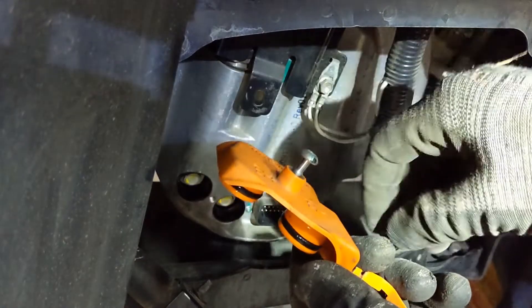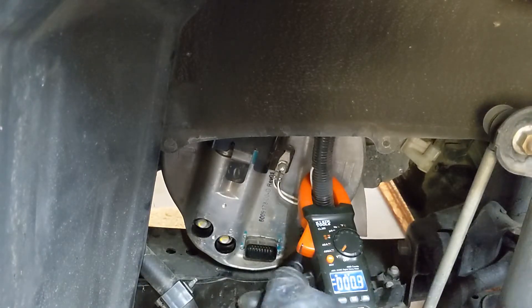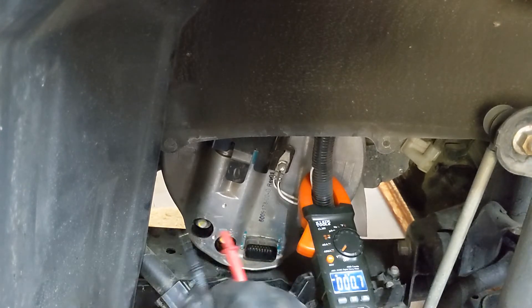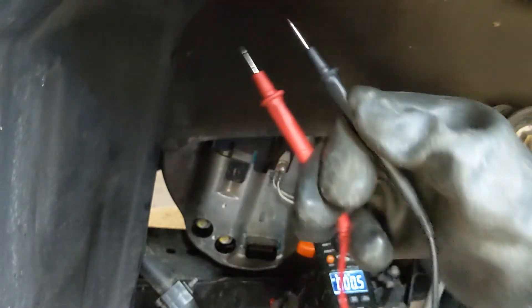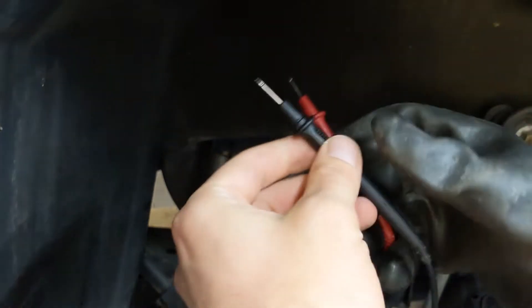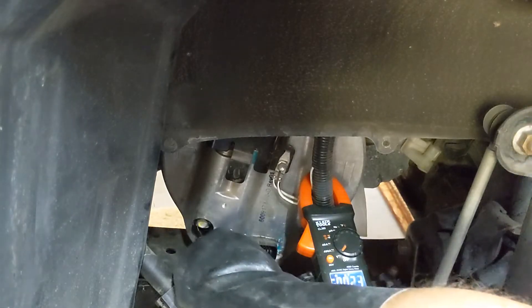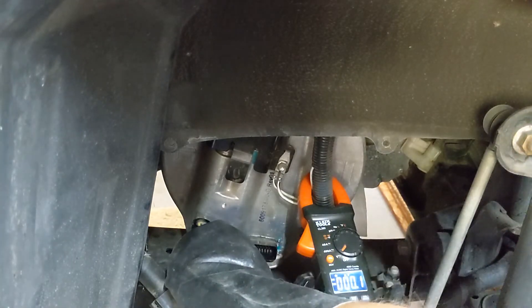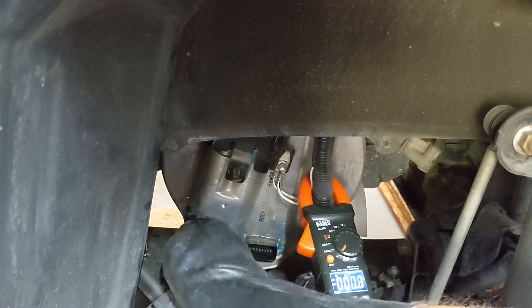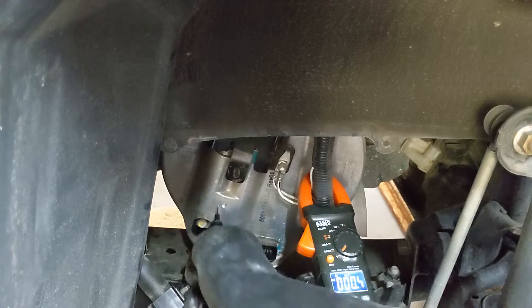Next we're going to measure the voltage to see if everything is zero volts. Grab your multimeter, make sure it's on DC voltage, not AC. I keep the prongs in one hand, because if I had them in two hands, current could flow through my heart if there's damage on these prongs. So we measure like this — and it's zero. And against ground, zero. The other pole against ground also zero — that's good, that's safe.